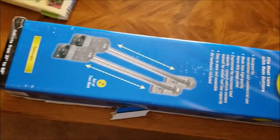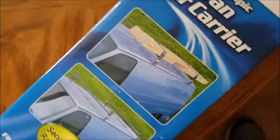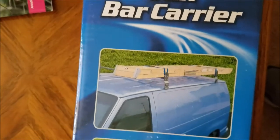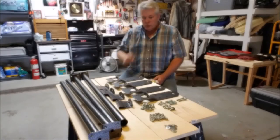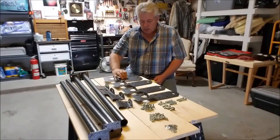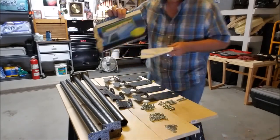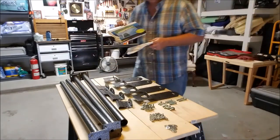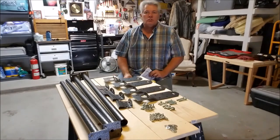We got our van rack in — this is what's called the Highland telescopic van bar carrier. I wanted to share my Highland ladder rack. It's going to go on top of my van, and instead of holding a ladder it's going to hold a solar panel.